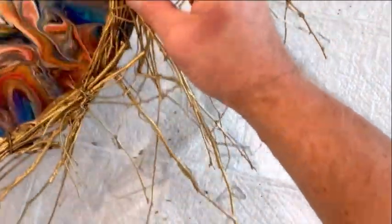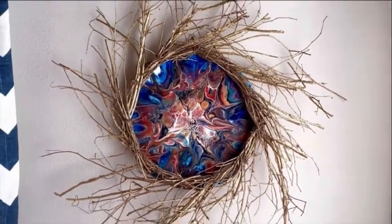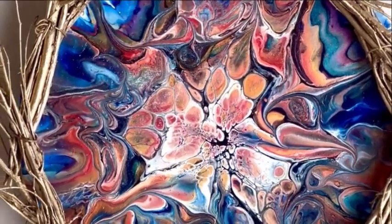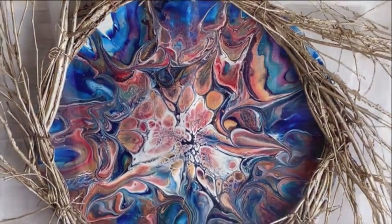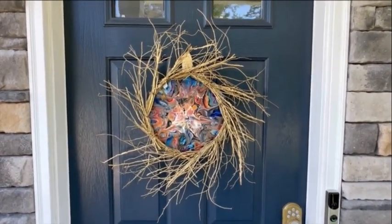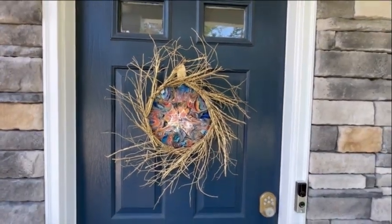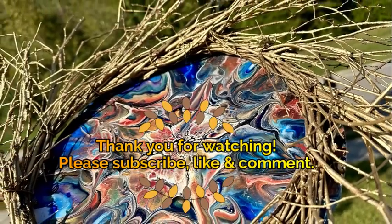And then we have our beautiful holiday wreath utilizing our fluid art skills — definitely not like anything you'd find in a store. For all of us who do fluid art and really love it, it's something really special, and it could also be something you might want to sell at a craft fair or art show. You can see the colors go well with the front of my house and my front door — the golden wreath really pops in contrast to the door color. Thank you so much for watching, be sure to check out Tazlima Maya Art coming up next, and please come back and visit me again soon!